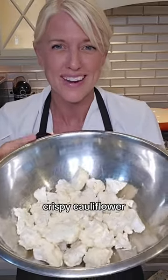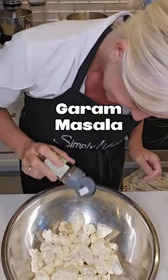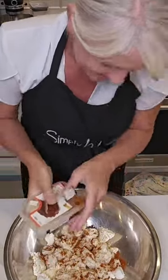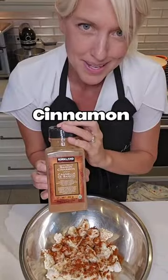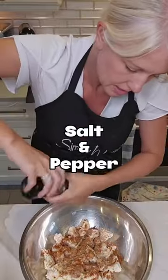For the seasoning, we add garlic powder, some onion powder, garam masala, chili powder, smoked paprika, cinnamon — just a dash — and then we add a little Italian seasoning, salt and pepper.